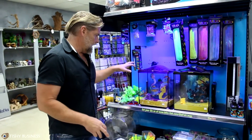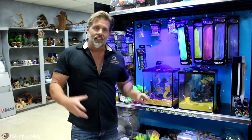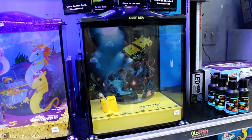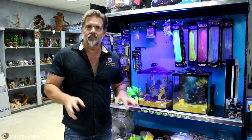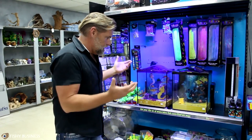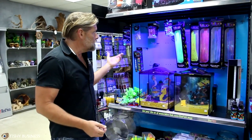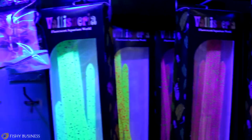New this week, we just got in these little tanks. These are very inexpensive — a little unicorn tank or a deep sea explorer. Sooner or later you're going to have a niece, nephew, cousin, or your son or daughter going to a birthday party. If you want to give the gift that a kid will remember forever, this is it. Great for little bettas or small fish, great for glowfish. We've got all of this glowfish paraphernalia right around here.